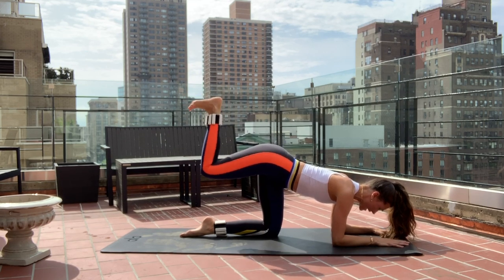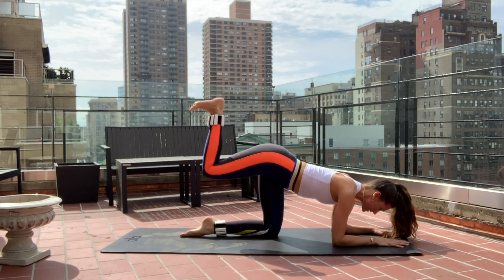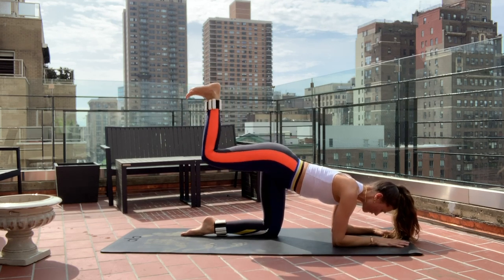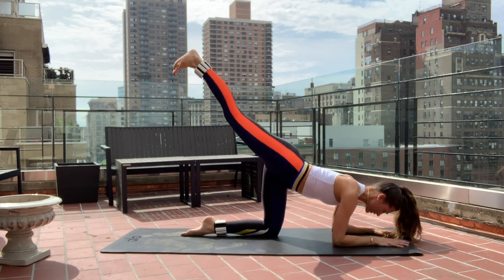Keep belly button plugged in — nine, eight, seven, six. Breathe. Give me five more strong — four, three, two. On one.